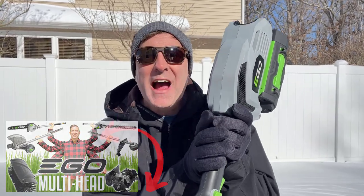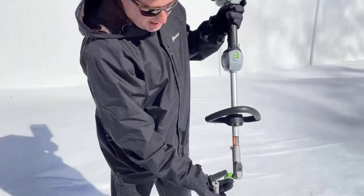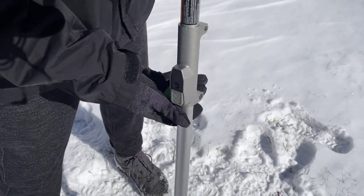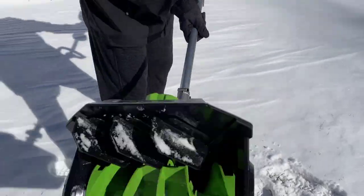Let me show you how to connect this power head to the snow shovel. All you do is line up that arrow, that square, lock it in like that, and then tighten it down. And you're good to go.